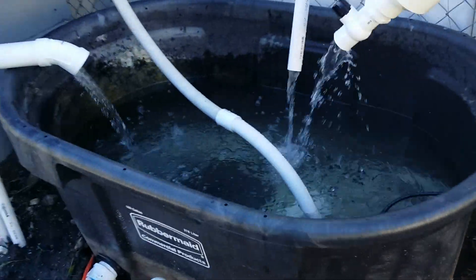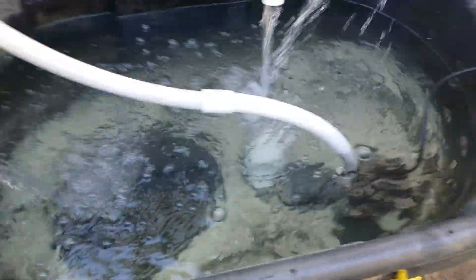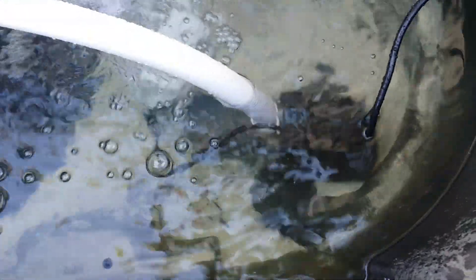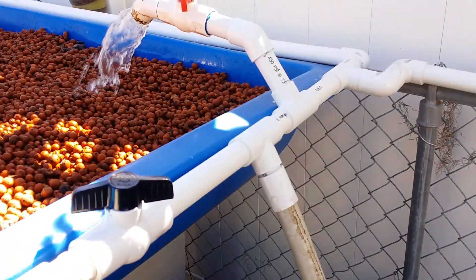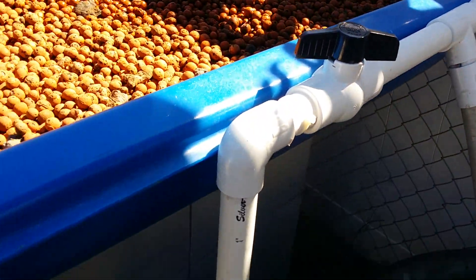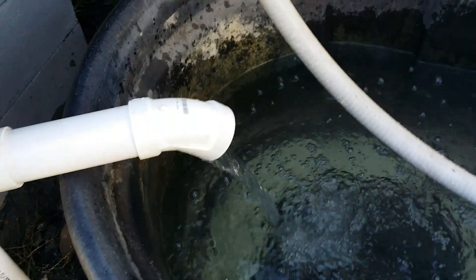The sump tank is located here and we have ten goldfish in there and a pump. The pump runs a line up this way, and there's a valve that goes back to the main fish tank. This is the valve coming from the fish tank pouring back into the sump tank.